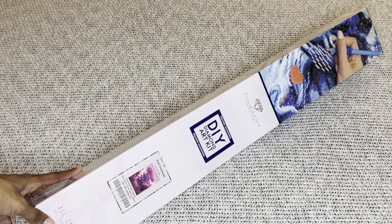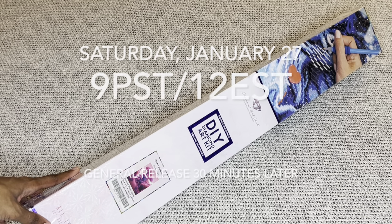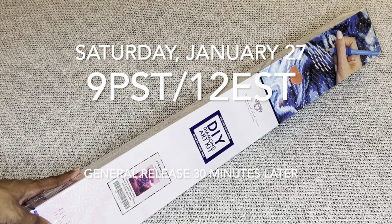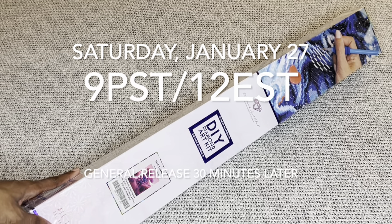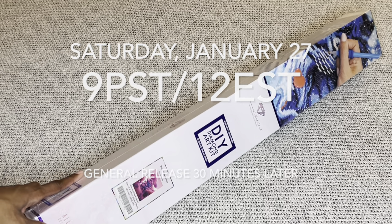This beauty, along with every other sneak peek you've seen this week on Diamond Art Club social media, will be releasing tomorrow, Saturday January 27th. For Diamond and Ruby members, you will have a 30-minute early access window starting at 9 a.m. Pacific, 12 p.m. Eastern, and then the general release will be 30 minutes later. I will have multiple time zones listed in my description box.